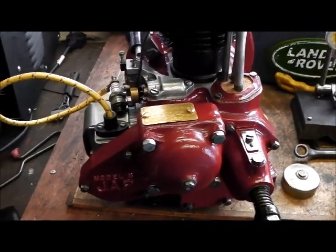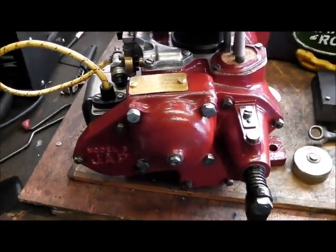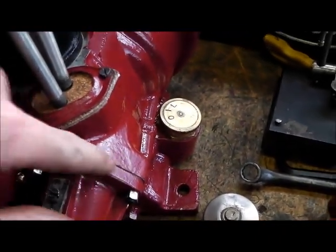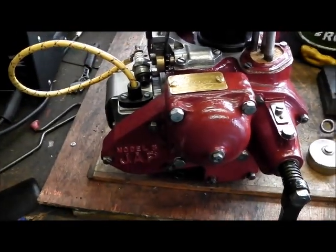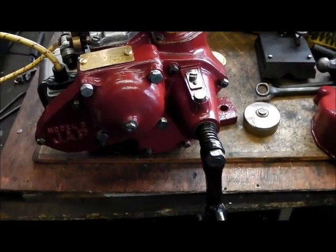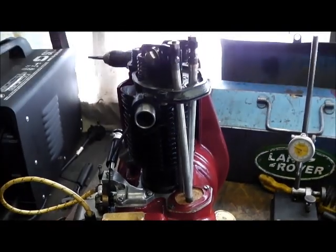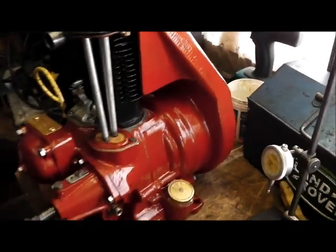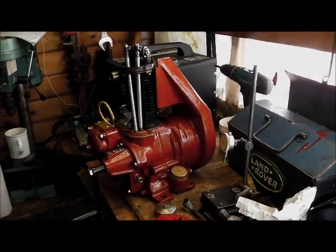Of course, the magneto's now not timed correctly because I've turned the rotor. So I have got to pop this back cover off. But I did anticipate that, so I've only sealed the back half of the gasket, so I think it should come apart relatively easily. Not what I wanted to have to do, but hey, that's life. Not much left to do - just get a set of piston rings made and we'll be there. Anyway, I hope the video was of interest. Thank you very much for watching.